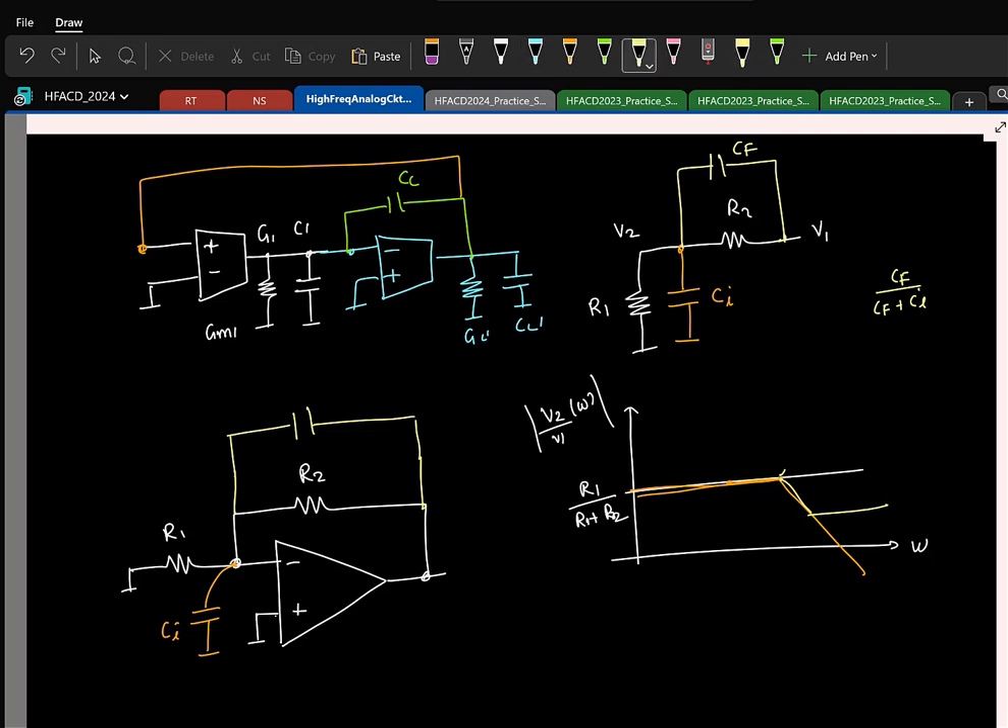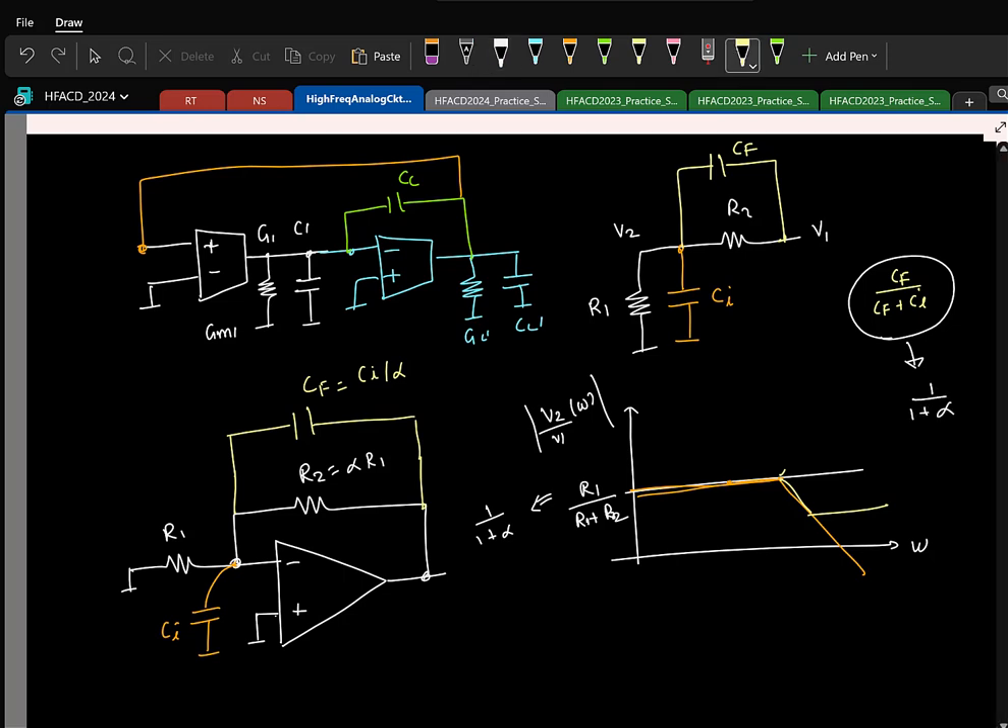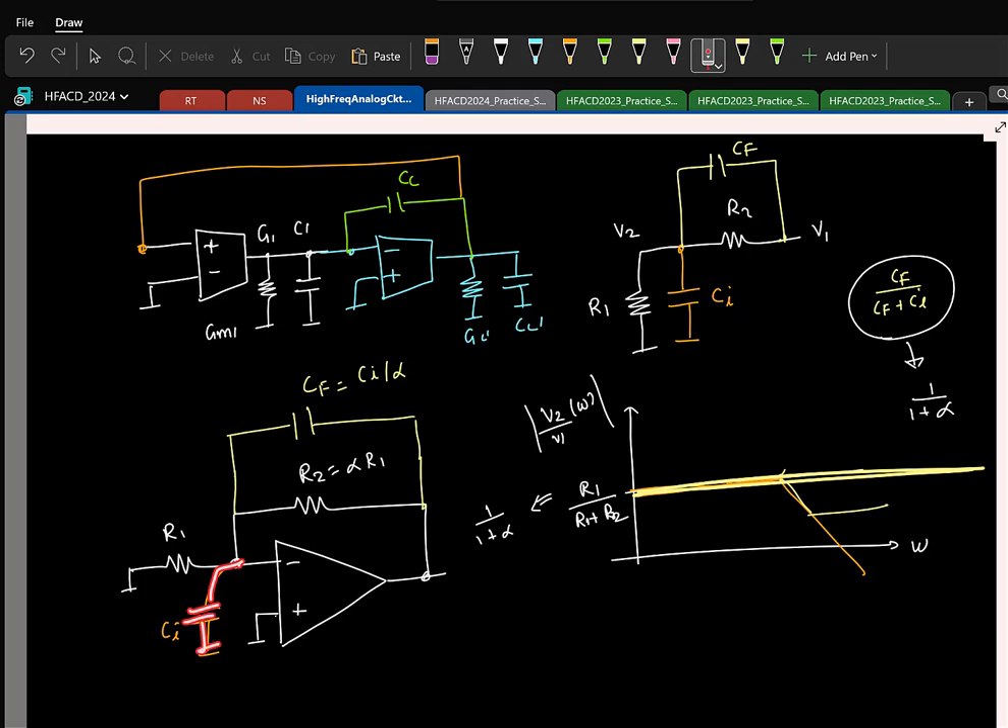In particular, if R2 is alpha times R1 and you choose Cf to be Ci by alpha, then the low-frequency ratio is 1 by 1 plus alpha, and the high-frequency ratio also becomes 1 by 1 plus alpha. So the pole and zero exactly fall on top of each other — they get cancelled. This is to make sure that because of the parasitic capacitor, the phase margin degradation is not so critical. The idea is to counter the delay by adding a fast path somewhere.